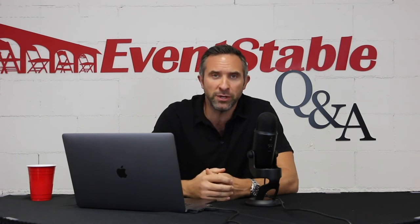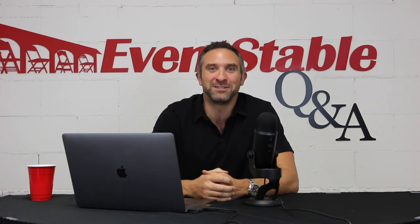Send an email to us at Q&A at EventStable.com — that's Q-A-N-D-A at EventStable.com — or send us a message directly via Facebook or Instagram, and we will include answers to your questions in the next installment of EventStable Q&A. Thanks a lot for watching.